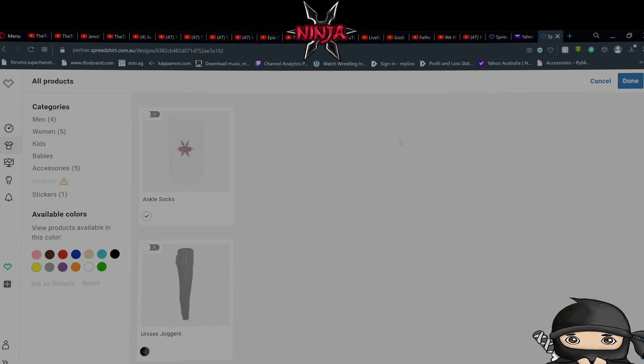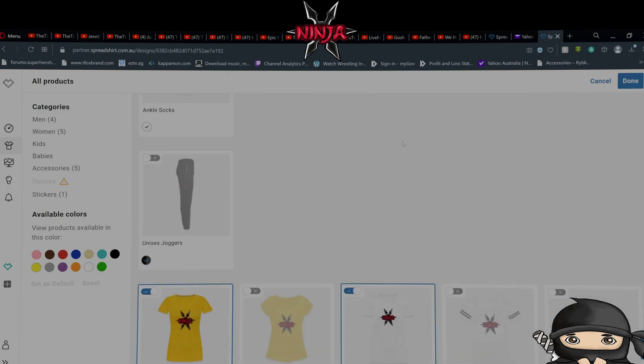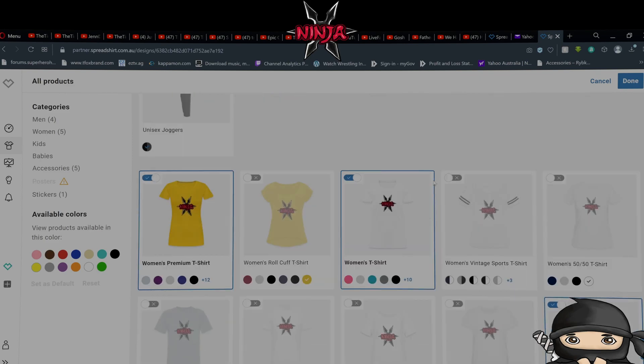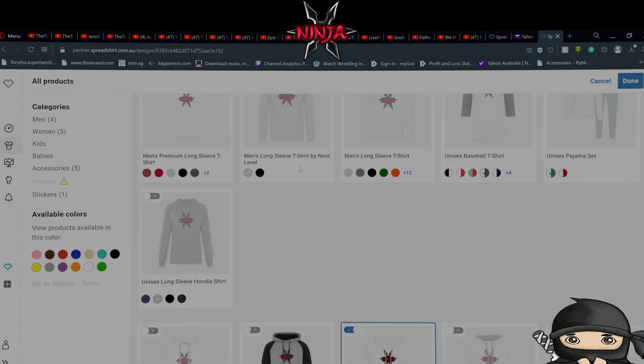So many different products you can get. Anything not currently highlighted that you want, you can message me and specifically ask for it. If you want different colours — for example, the women's t-shirt has all these colours: pink, grey, blue, dark grey, black, coral, red, purple, royal blue, navy, fuchsia, purple, pink, white. Plenty of colours. Depending on what product you pick, there's a different range of colours available.